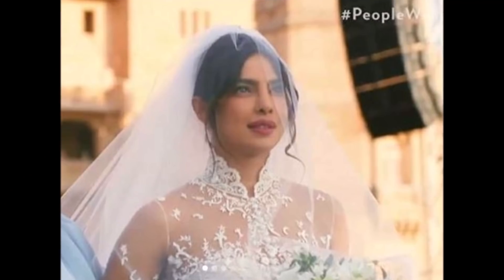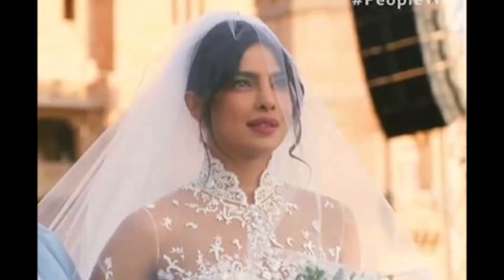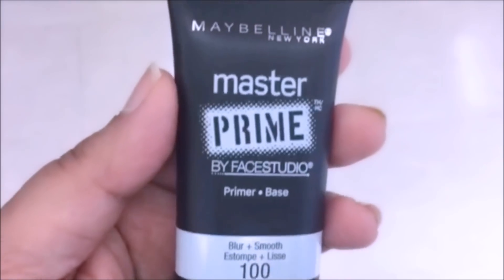Hey guys, welcome back! If you're new here, my name is Smitha, welcome to my channel. In today's tutorial I will be showing you the stunning Priyanka Chopra's bridal hair and makeup. Priyanka Chopra's makeup artist was Yumi Mori, and she was kind enough to post all of the products she used from Marc Jacobs on her Instagram page. I have that information, so I will show you everything she used and I've listed everything in the description box below.